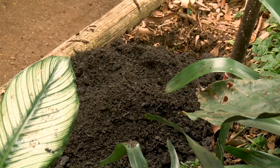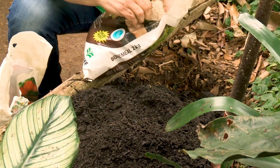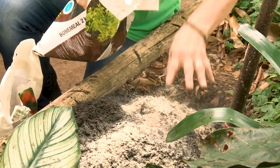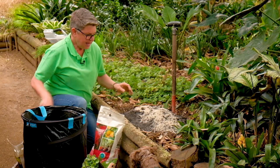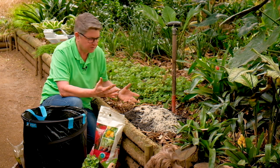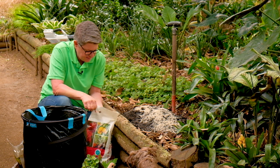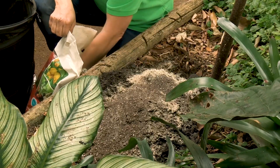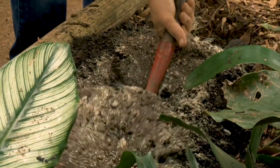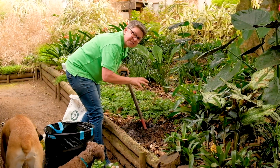And of course you can never be without some fairy dust, which of course is the bone meal — you can never add too much either, so a good one or two handfuls into this. Then, very much like when we're preparing a potting recipe, I'm going to add in some organic 3:1:5 — two handfuls — and now I simply work this in with the existing soil below.